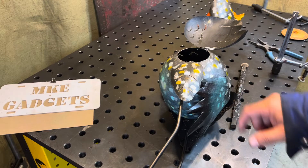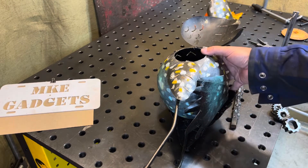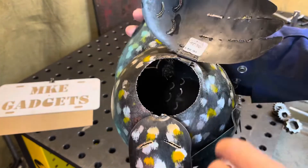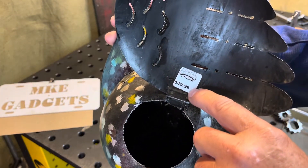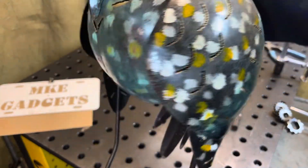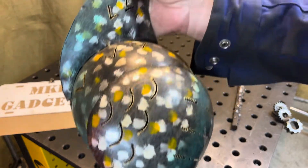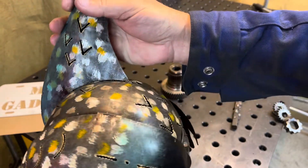I welded the wing back on too — that was kind of flapping like a hinge and was about to break off. I looked under the hood here: $49.99. If you take this to a welding shop, you're going to pay more than that to get this thing fixed. I think that should last a couple more summers.